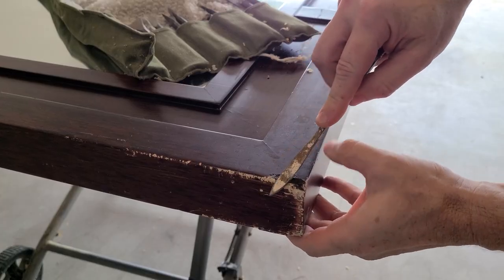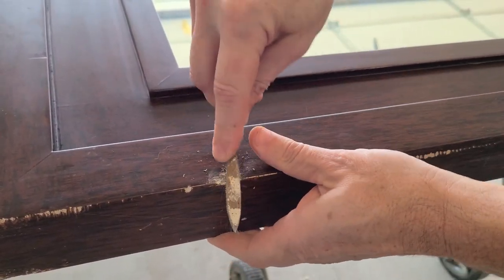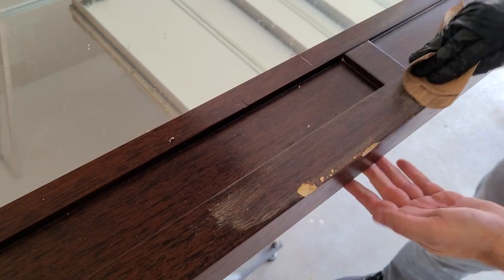Someone had tried a few repairs on this in the past, so I'm using a rasp to get underneath those. Then I scuff sanded the whole thing with 150 grit sandpaper, getting it ready for the wood filler and eventually primer and paint.